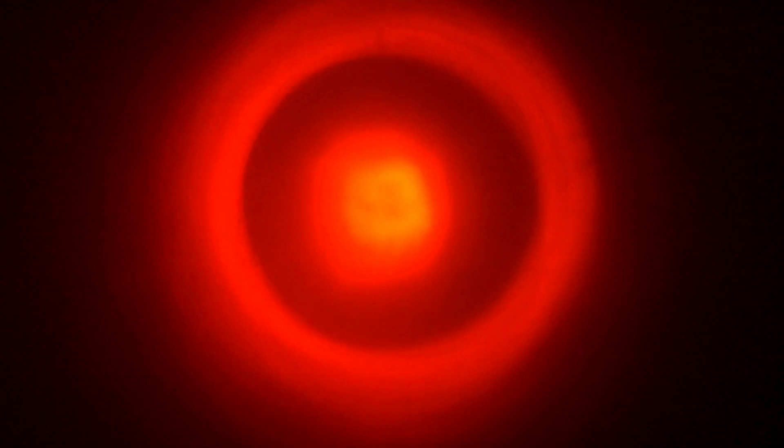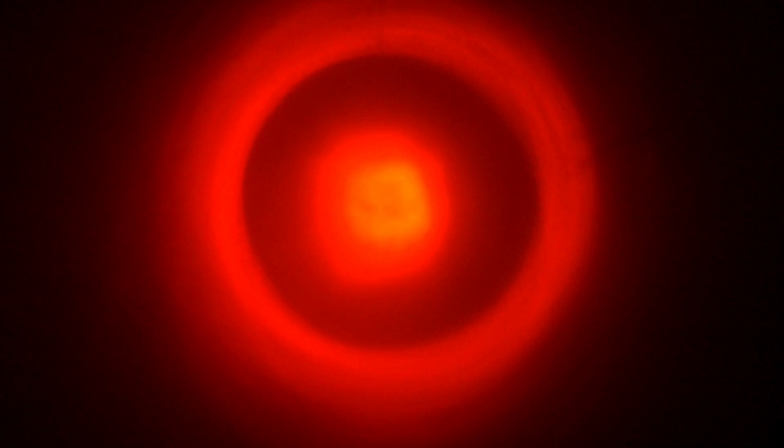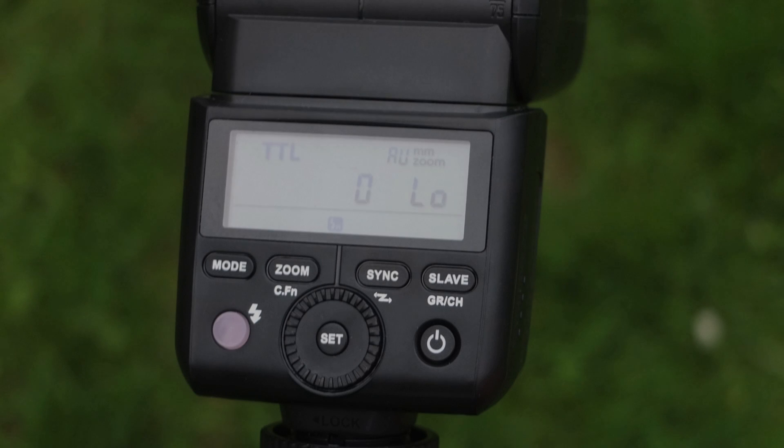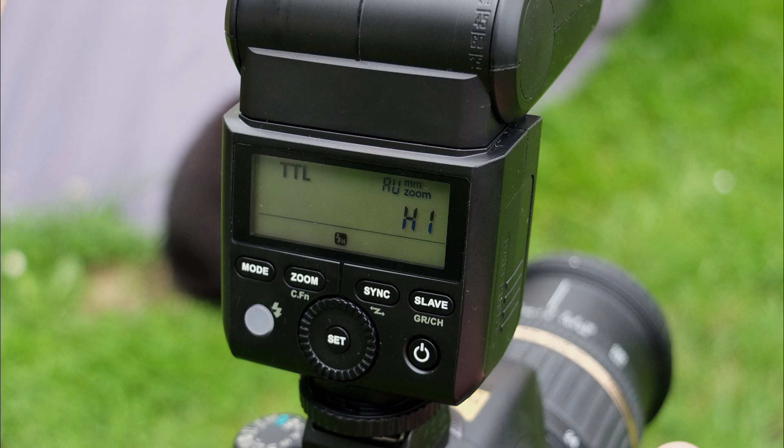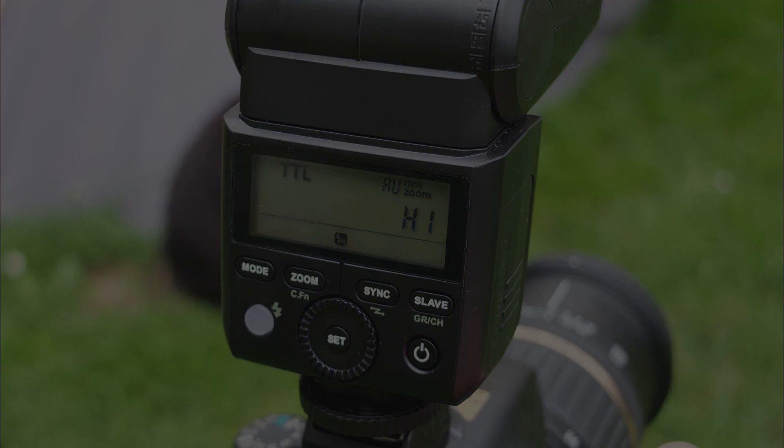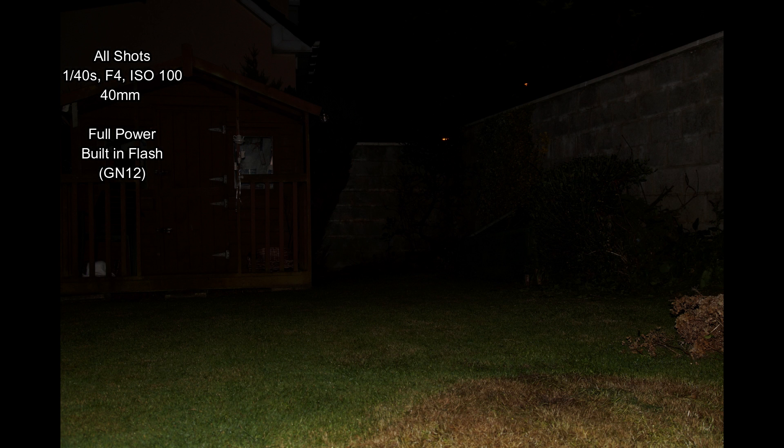The AF assist beam won't work on mirrorless cameras. Personally I find it too bright, and it's not the patterned type we've seen on other Godox units, so it's not as effective and can be annoying when photographing people as the light flashes in their eyes. I think they could have done a better job on that. You also get an indication on the LCD display of whether the flash synced correctly and whether you've over- or underexposed a shot, as well as a battery warning.